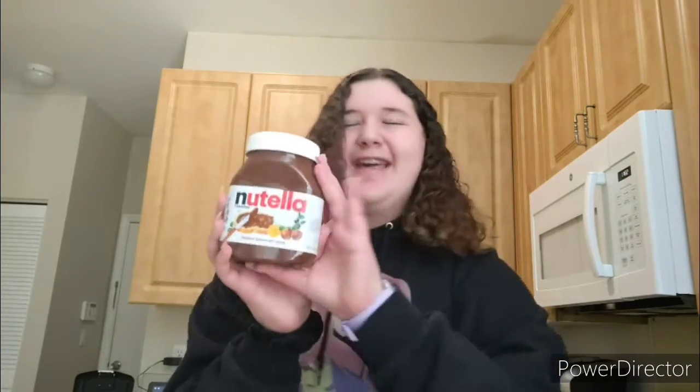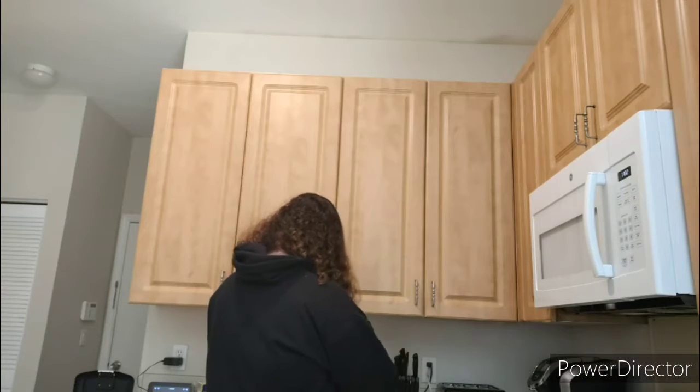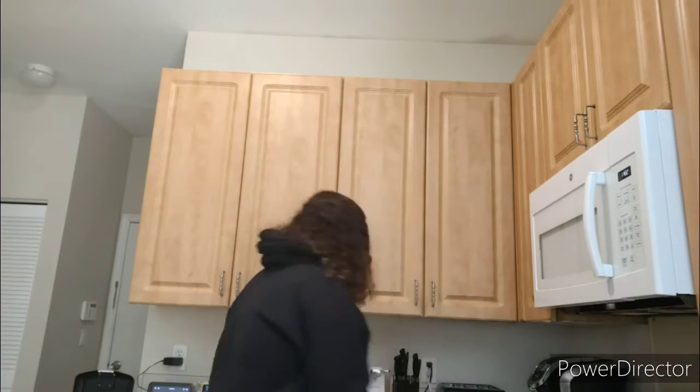I'm going to have some Nutella with the bread on my plate. I'm going to toast it with the toaster — you can't really see it, it's right here, you can only see the tip of it. I'm fast-forwarding this because I'm just toasting the bread; it's pretty simple.